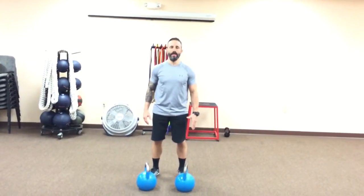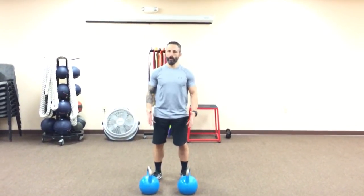It's Ryan Miller, coming back at you from traininglikeanathlete.com with your exercise of the week. Today we're gonna do a renegade row.